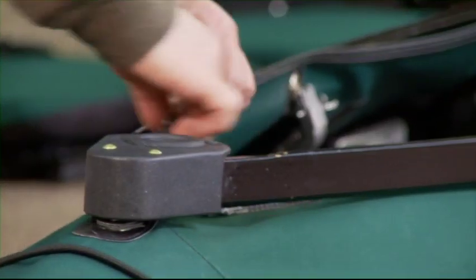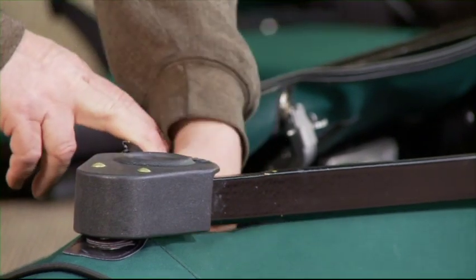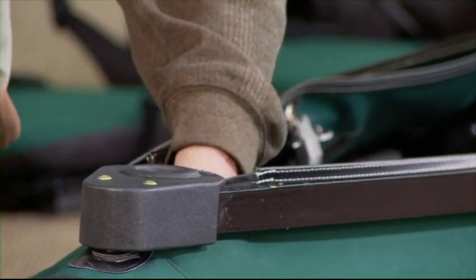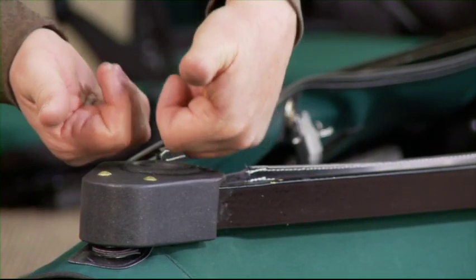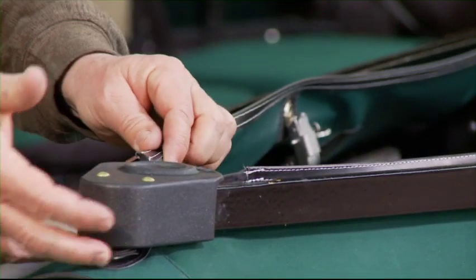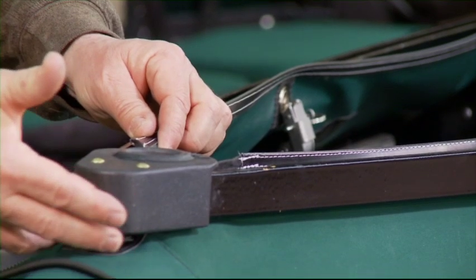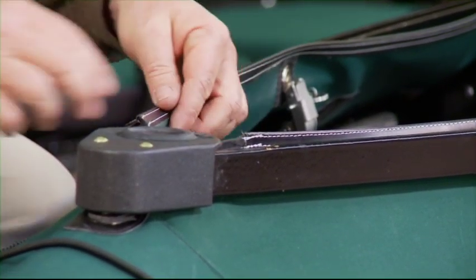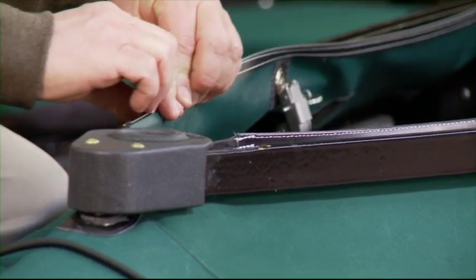Next, tuck the combing rubber into the combing. This little rubber flap gets pushed forward — that raises up the deck right here and makes it a little more water-repellent right underneath the mast bracket. Then start tucking in the rubber.